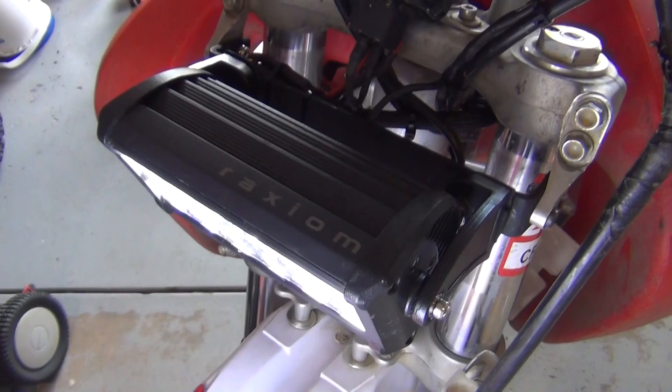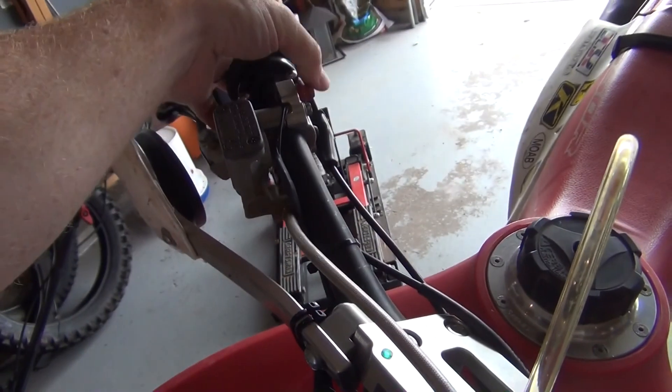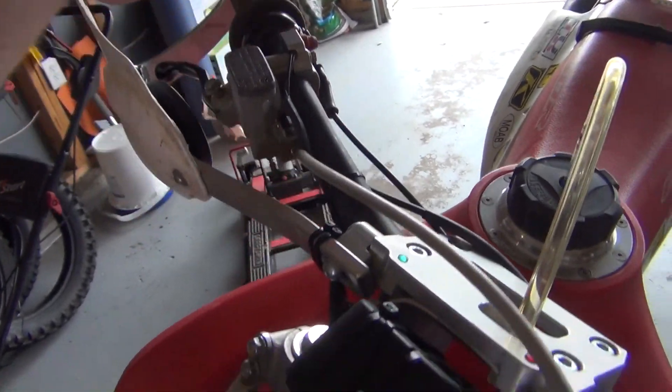Let's go ahead and show you turning it off. I hit the red button — kills it.